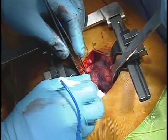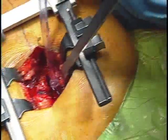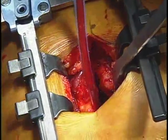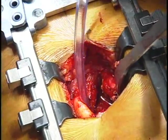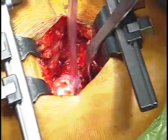Another question about the retractors — are these commercially available? These particular retractors are made by Biomet. There are similar sets made by other companies. And here's our hip — we're going to dislocate it right now. So here's our hip dislocated.